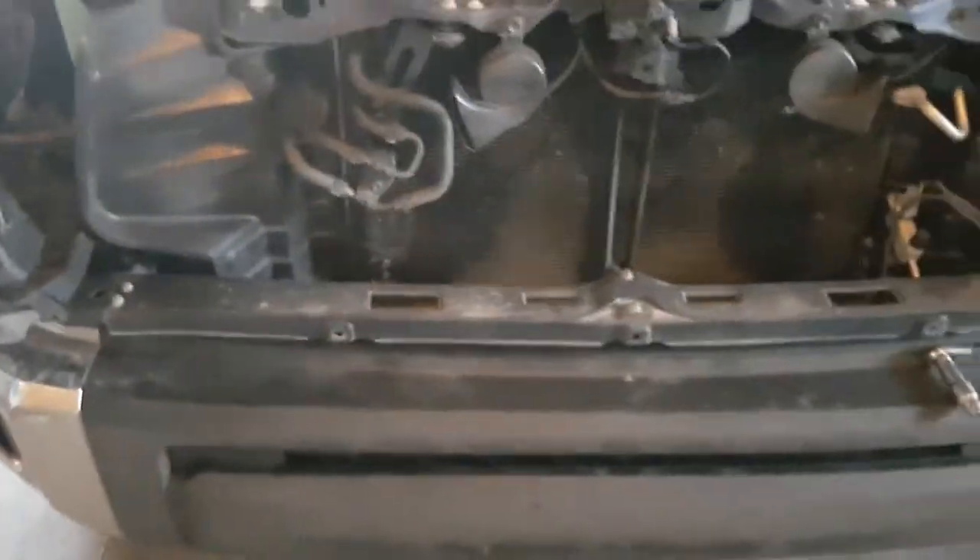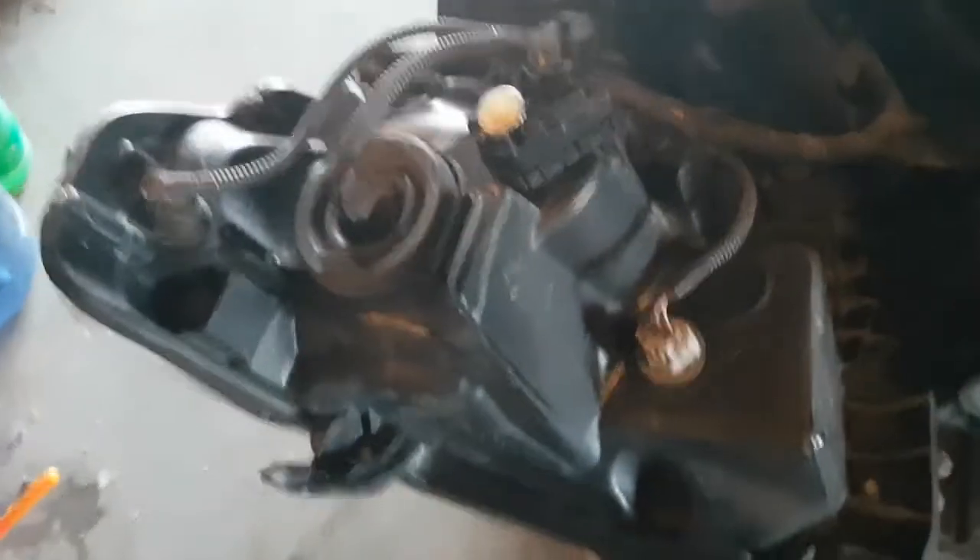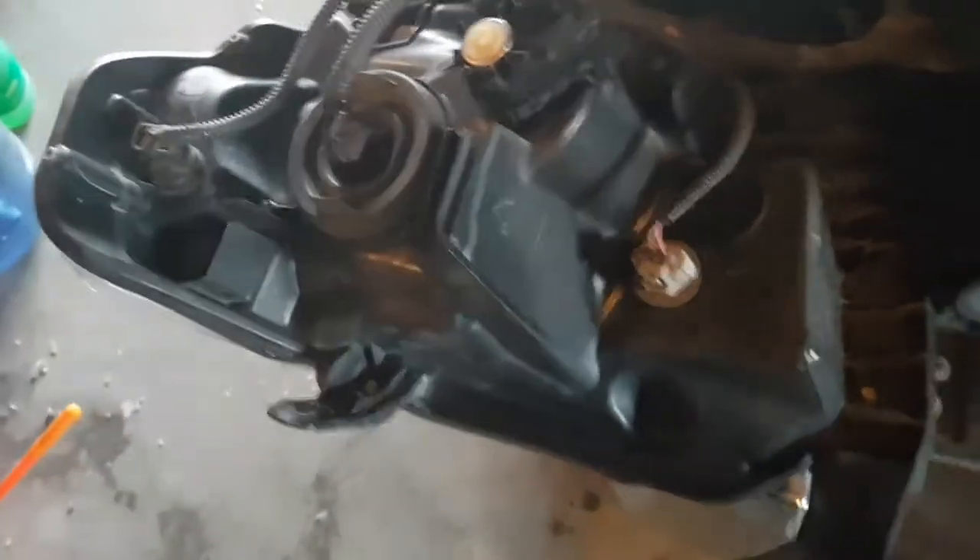We've got to get to it from back in here, but I think I should be able to reach it through there. What a pain — you've got to get the grille off. There's a bunch of little clips holding the headlights on. Should be good now that they're out. And you've got to take all this off if you ever want to change the marker bulb.